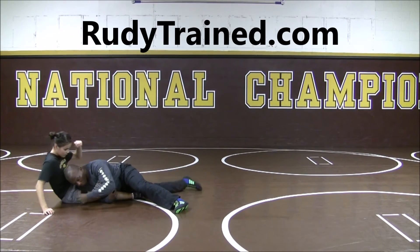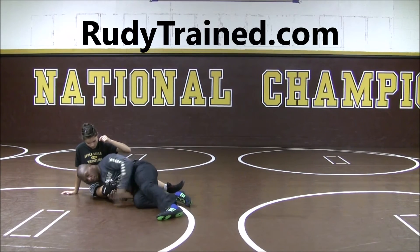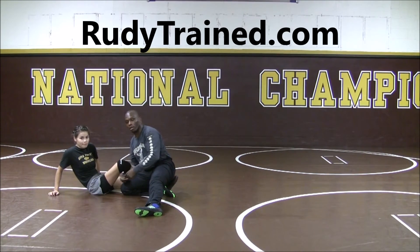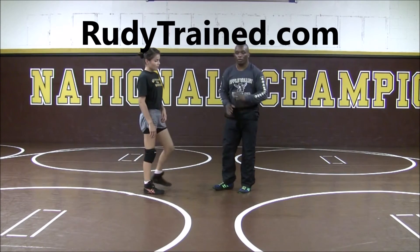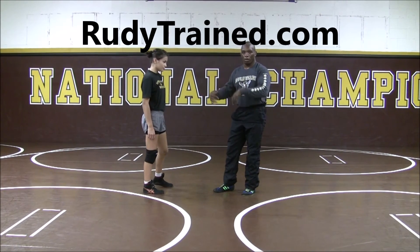My partner is going to come and try to step around and face this crack down position. I'm going to sit on the leg, have my hand posted, and just work through it. You want to get in a position where you're scoring and getting the takedown. If you drive and you stop, you don't really have the takedown yet and that's where you'll have to work a little bit more on the mat.